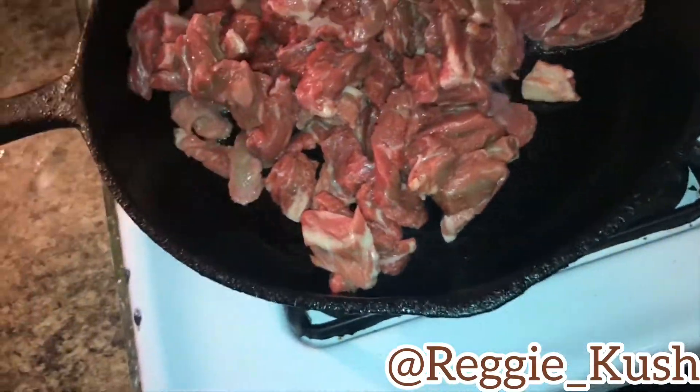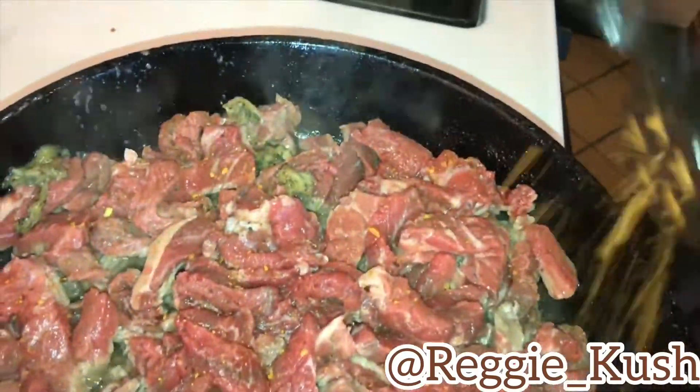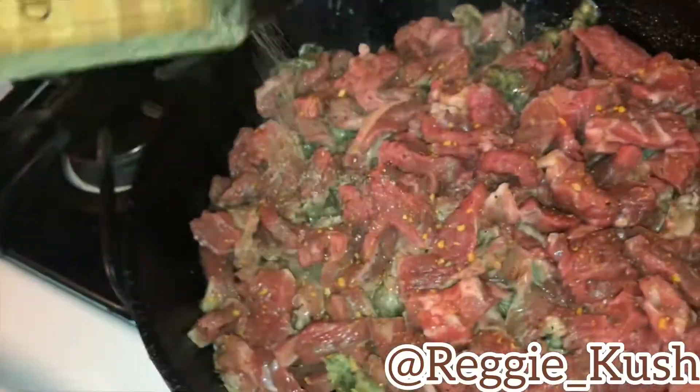Now your hip hop hippie head ass want to place it into this pan and cook your meat thoroughly. You also want to use steak seasoning, pepper, garlic, a little bit of salt, and sometimes chili.